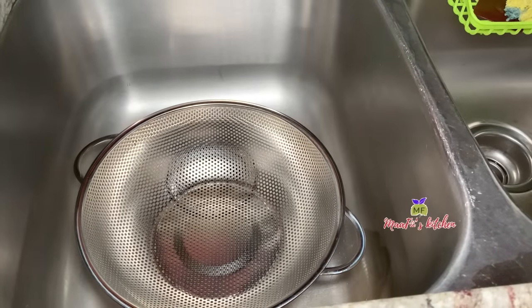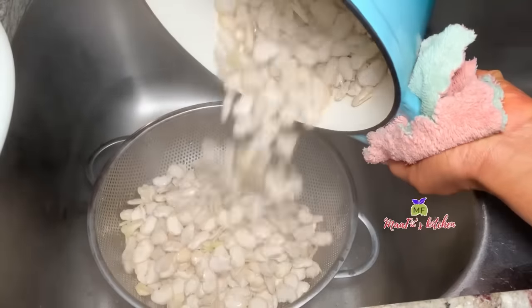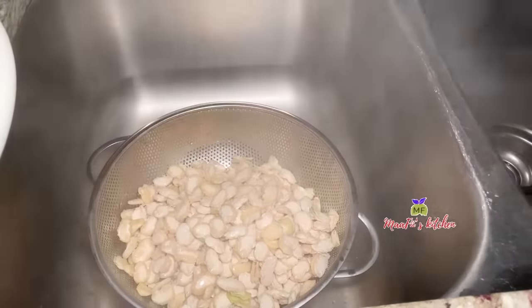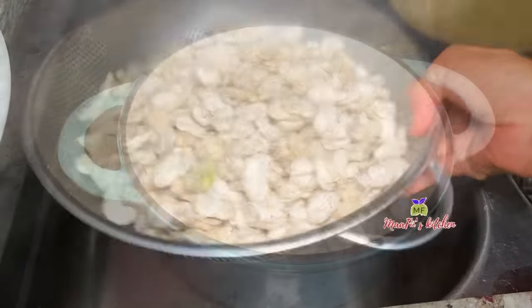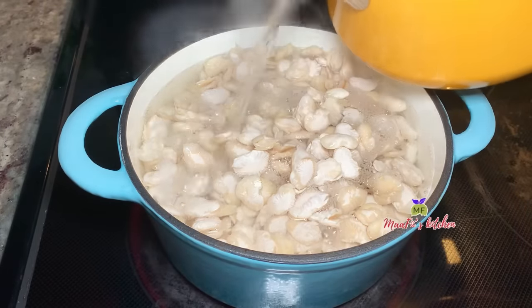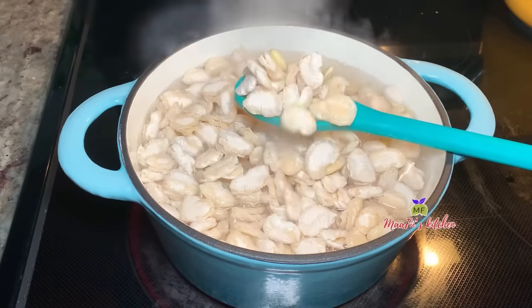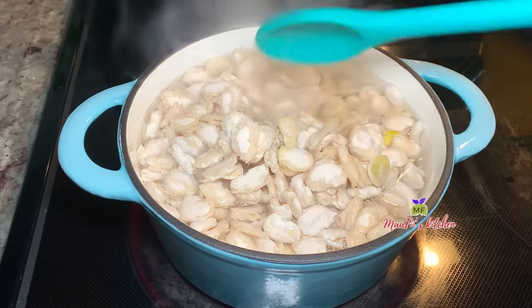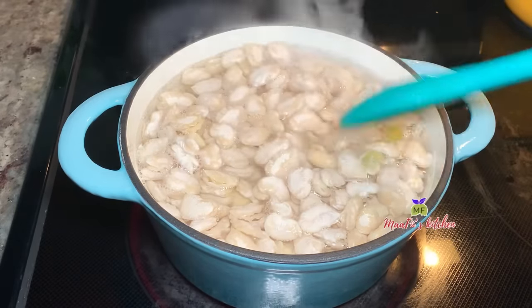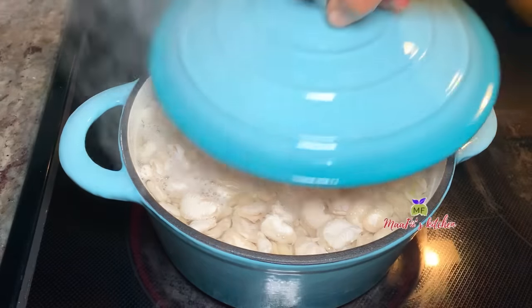I believe straining the first water takes some chemicals out from the beans and also removes any dirt. I do this with all my beans. At this point I've added them back into my pot and now I've added some of my hot water that I set aside. That's why you need extra hot water — you don't want to add cold or room temperature water as it will start to crack the beans apart.